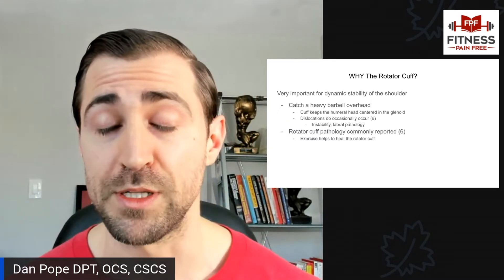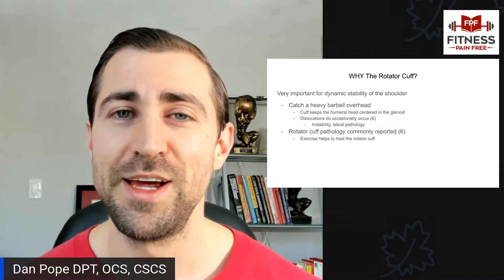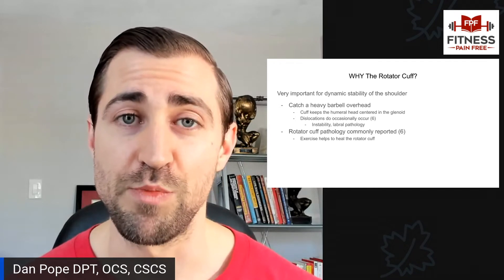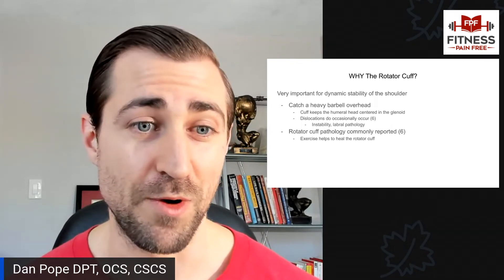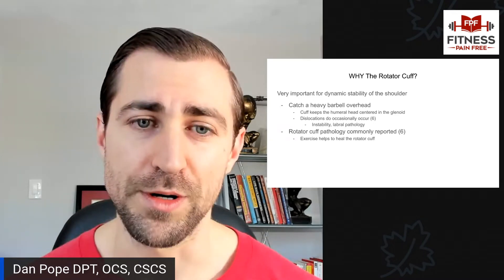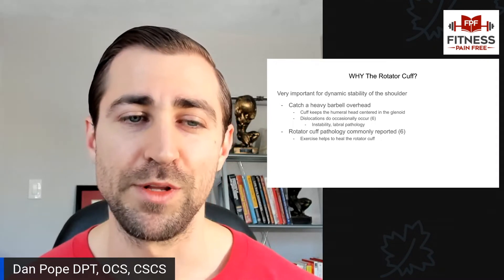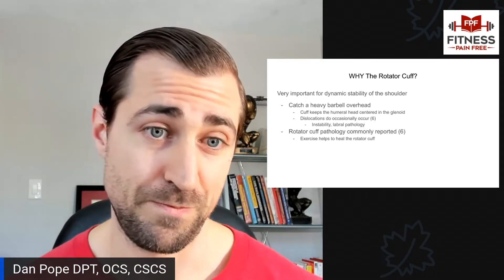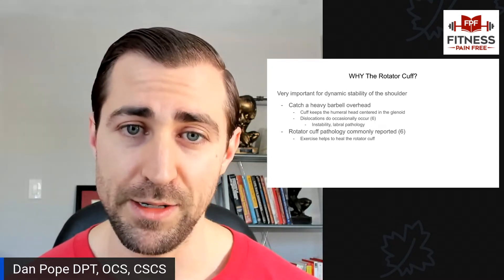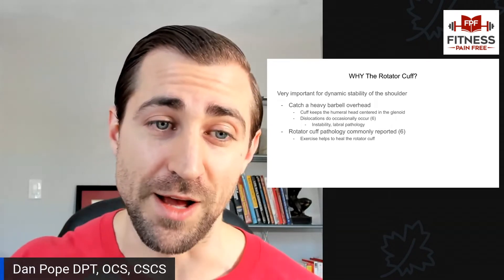Every once in a while during Olympic lifting, someone will dislocate a shoulder, which is obviously not a good thing. It doesn't happen very frequently, but the rotator cuff is responsible for preventing that motion along with the shoulder capsule. The other reason why the rotator cuff is so important is because rotator cuff pathology is commonly reported in the medical literature for Olympic weightlifters. If we want our rotator cuff to get stronger, get out of pain, and get back to training, it makes sense to train the rotator cuff.